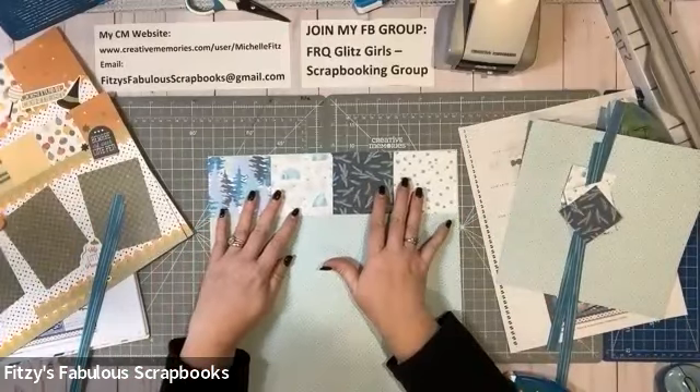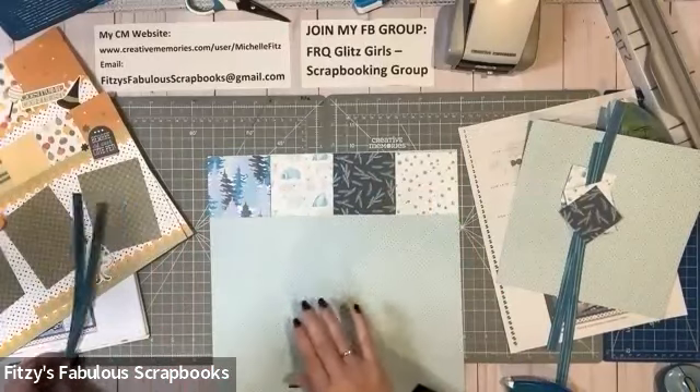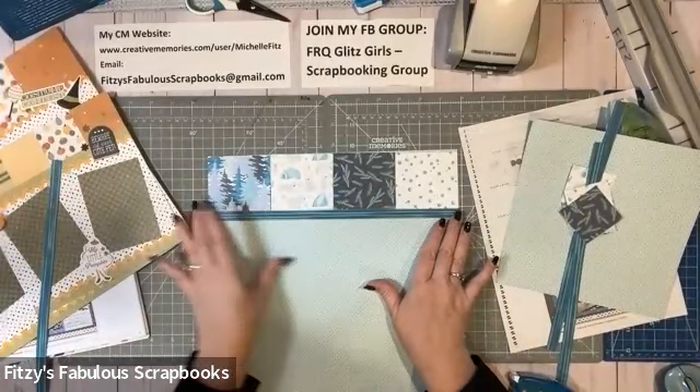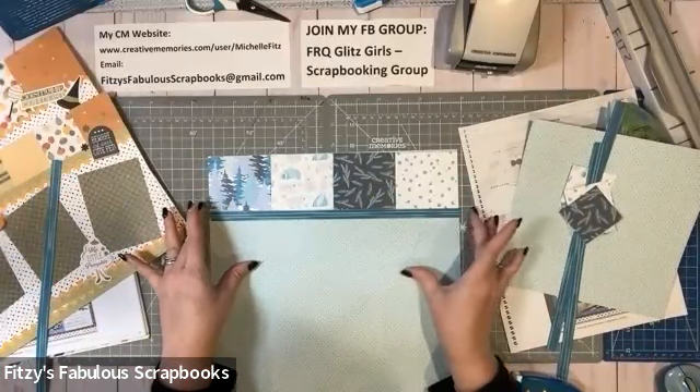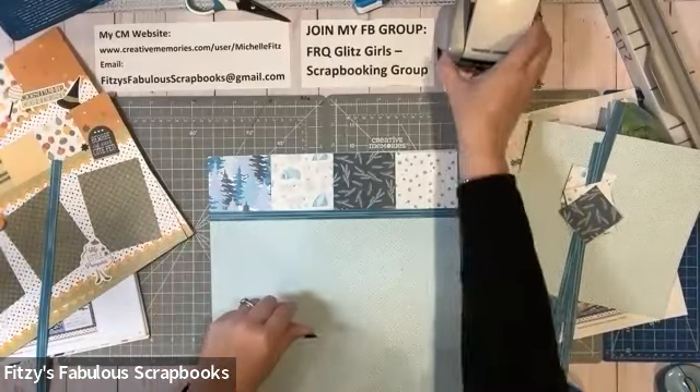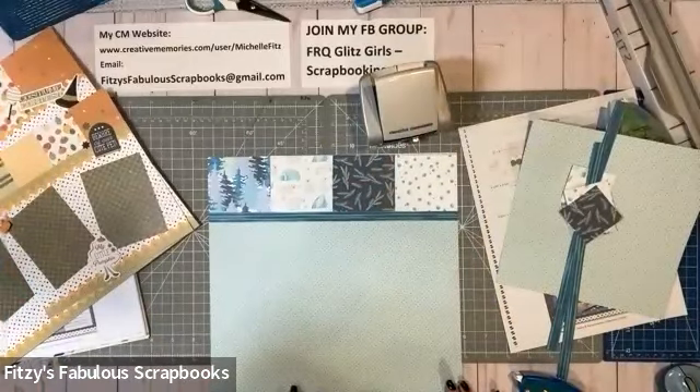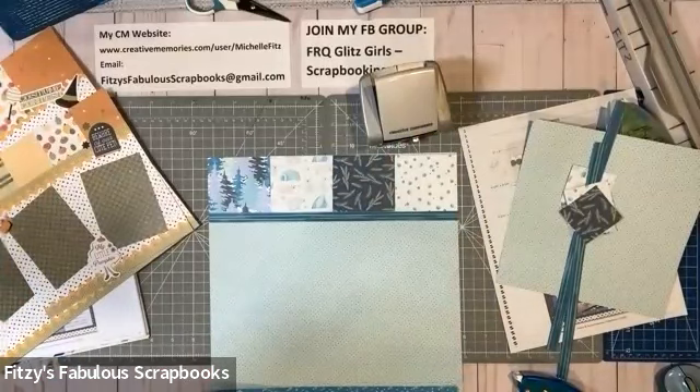That looks pretty good to me. And then I can take this little border here — doesn't that just tie it all together nicely? I'm going to use the double rick rack BMC border punch. This is one of my favorites because it really works with just about any theme and it looks so pretty. And what's cool is you punch it once and you get two borders.